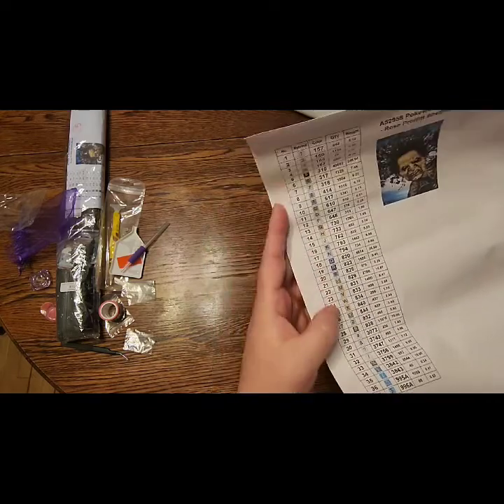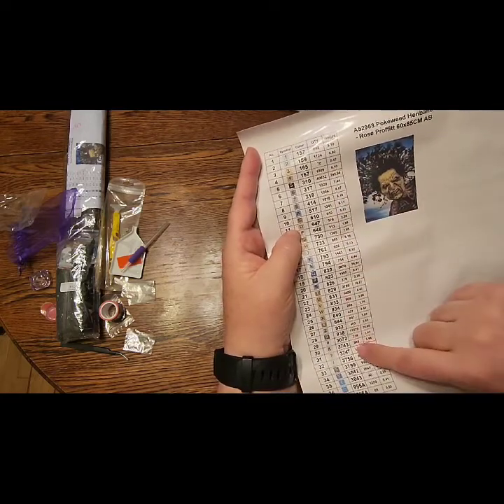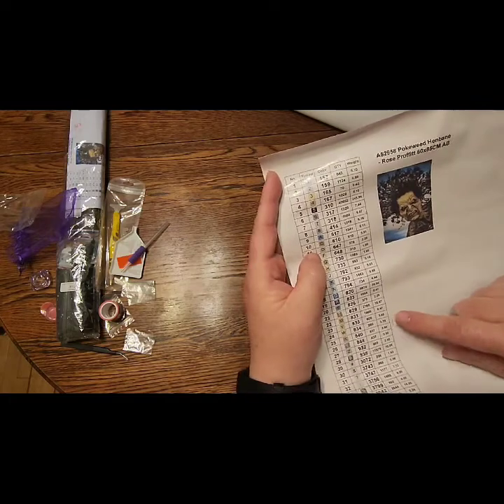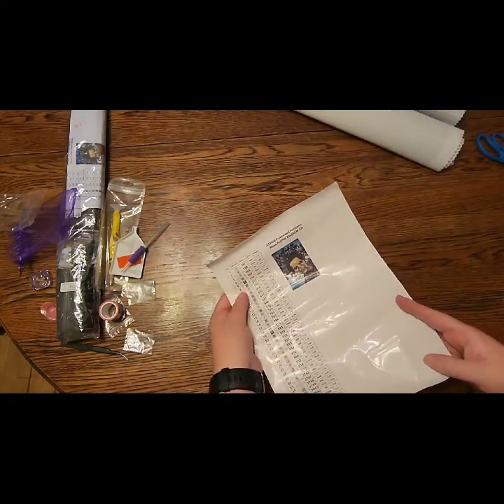The symbols go in alphabetical order, then numerical, and then your symbols at the bottom. It tells you how many you need — that way if there are any problems, they know how many drills are needed and what the weight should be. I love the fact that it comes on a sticker sheet.